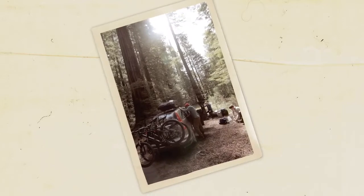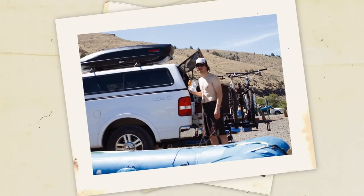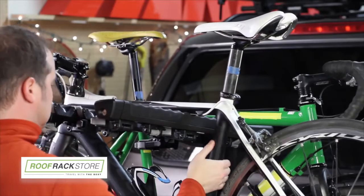Send out your invitations, you're about to have a lot more room for trail riders this bike season. Hey, it's Scott from Yakima, and we're talking about the Full Swing, our Primo Swing Away Hitch Bike Carrier.